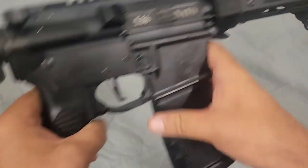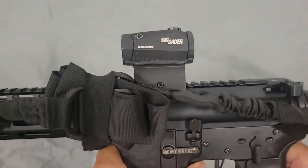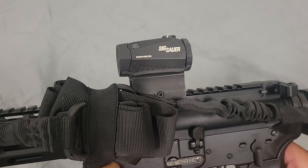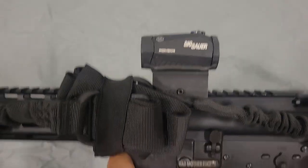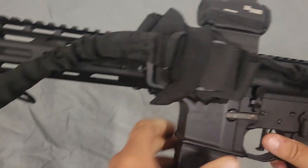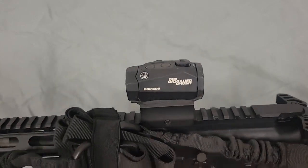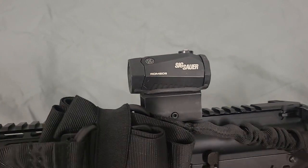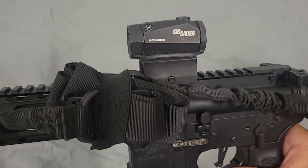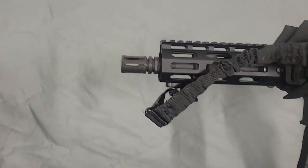I use a SIG Romeo 5 optic. A lot of people look down upon these, but it's a very inexpensive and very effective optic. These things feature what they call the MoTeC system — the battery will last essentially about five years. You just leave it on whatever strength level you want all the time, 24/7. Whenever you pick this thing up, it's ready to go — it automatically turns itself on, and when it sits dormant, it automatically shuts off. I like that. There's no fumbling around having to turn a switch on. I change the battery once a year just to be safe, but it will last five years.